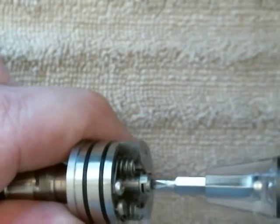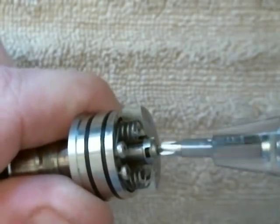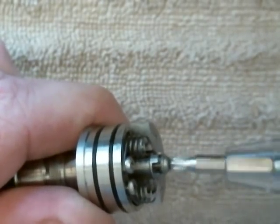What I'm going to do is unscrew my positive pin — I'm actually going to take it out completely.